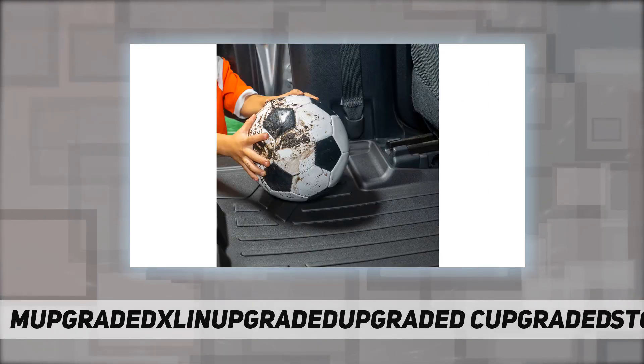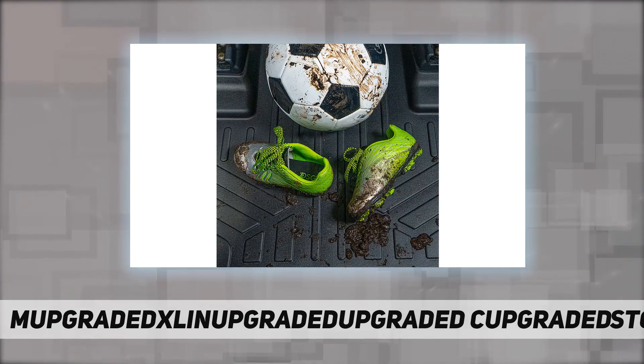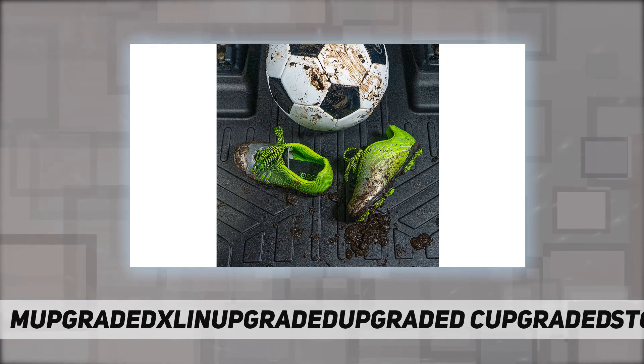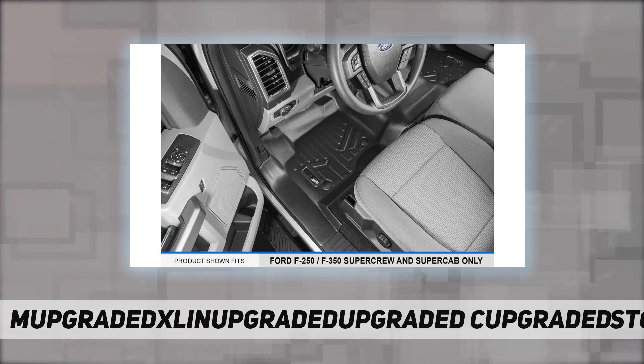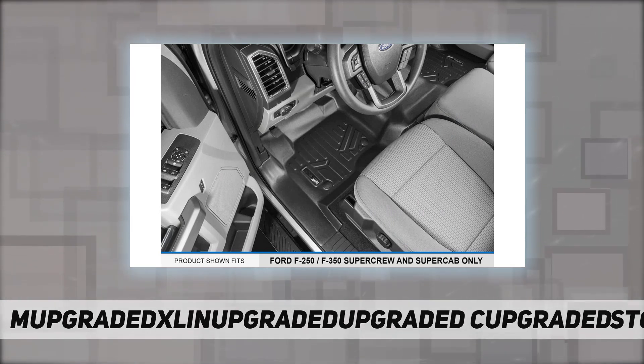These floor mats also come in a multi-purpose standard shape, so they give the interior of your car the best fitting look possible. Max Liner seeks to provide not just superior protection for your vehicle, but also enhances the overall appearance of your car's interior with its textured surfaces and modern design.